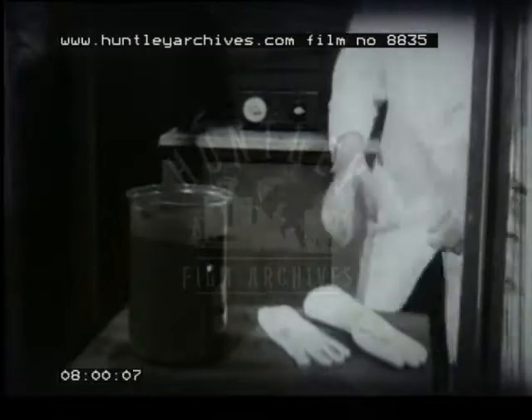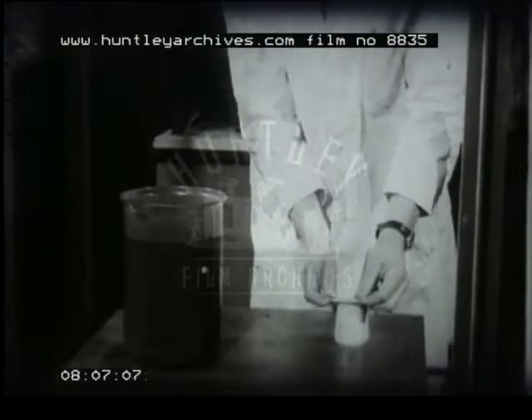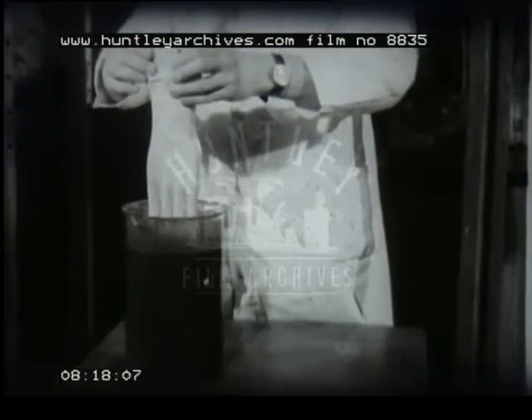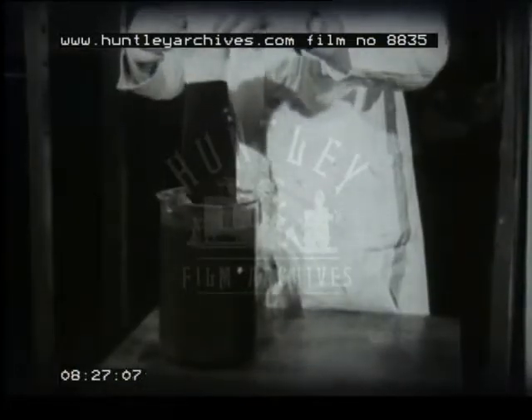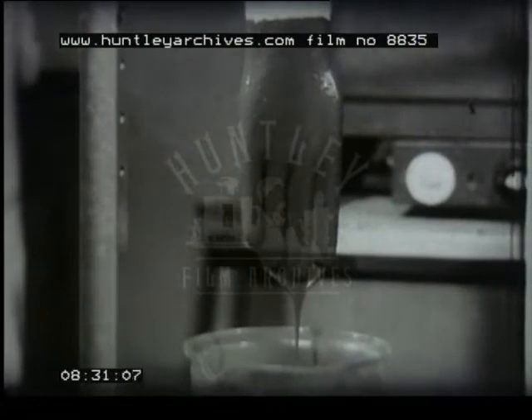Another use for PVC paste is seen in the making of industrial gloves. A cotton glove is first put onto a plaster hand, and then it's dipped into the paste. Of course, on a production scale, this is carried out mechanically. This paste will again be gelled by heating, this time in an oven. When dipping is complete, the hand is withdrawn and the excess paste allowed to drain away.